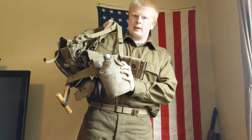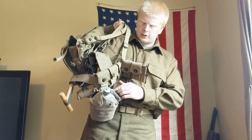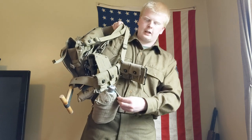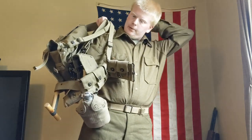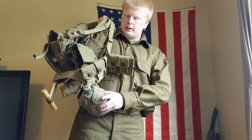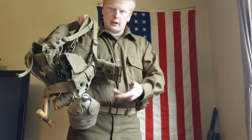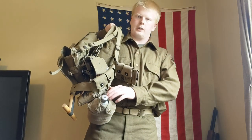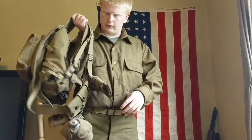The canteen cover is an M1910 style canteen cover with an original World War I canteen and cup in there. The cup and the canteen are pretty much identical to World War II, except in World War II the cap would be plastic. These canteens were seen often in World War II as well, just as reissue style things.